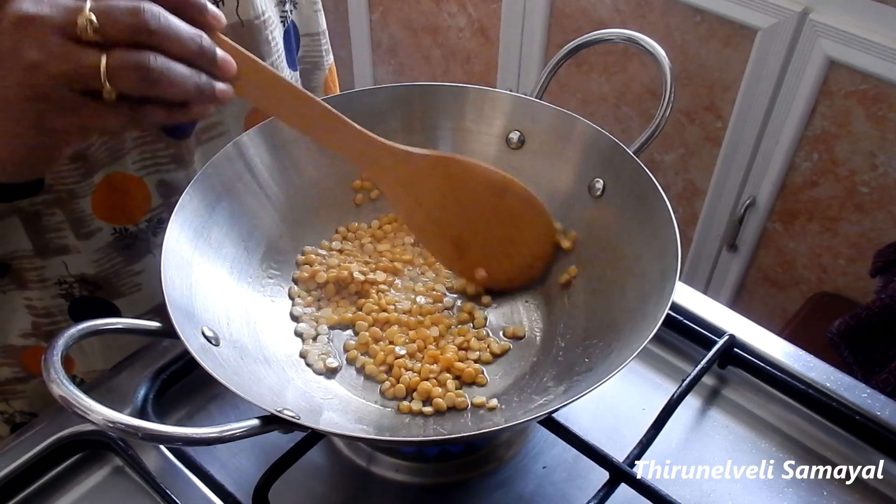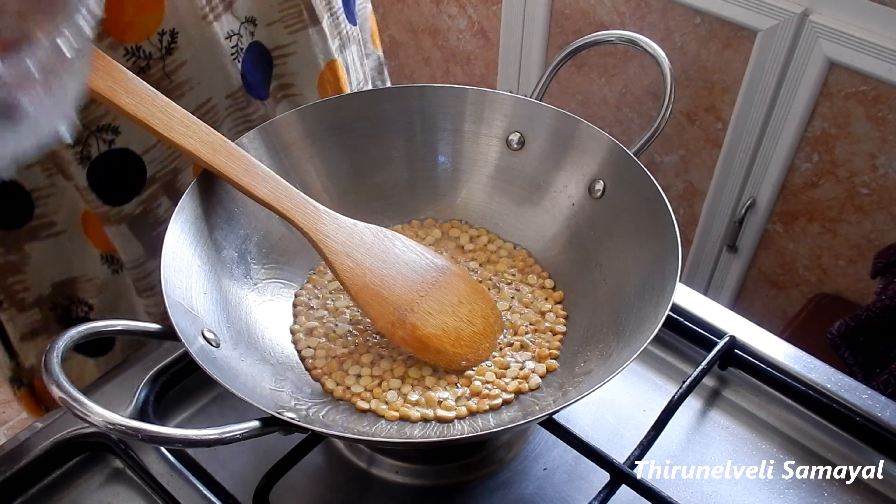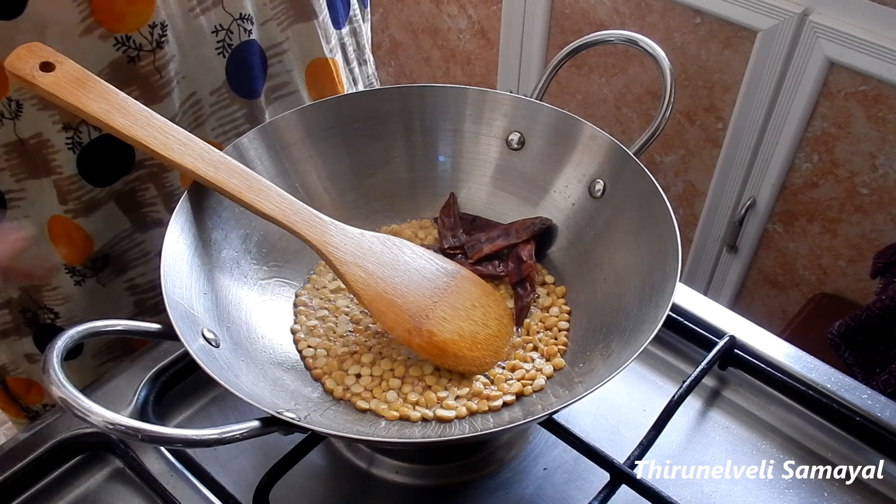Try it with the other side. It's a very easy recipe. Now let's fry it with the pan. Put it in the pan.